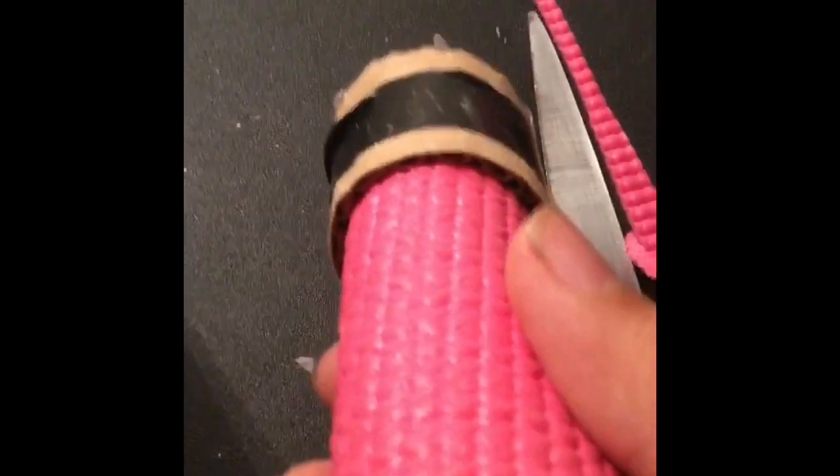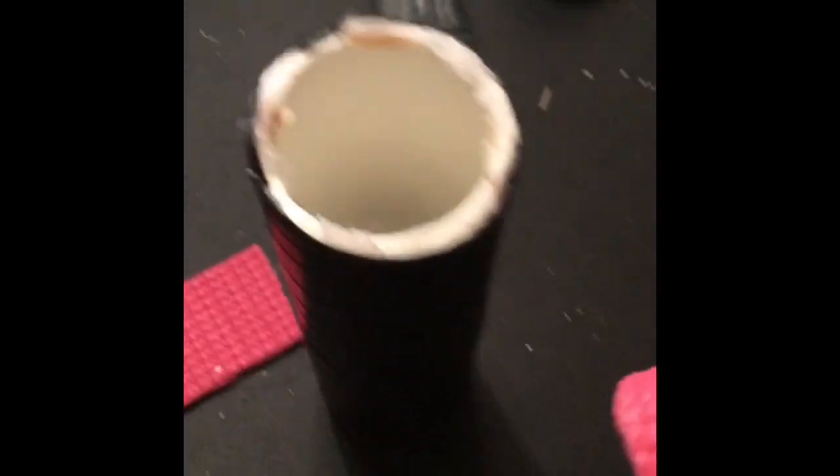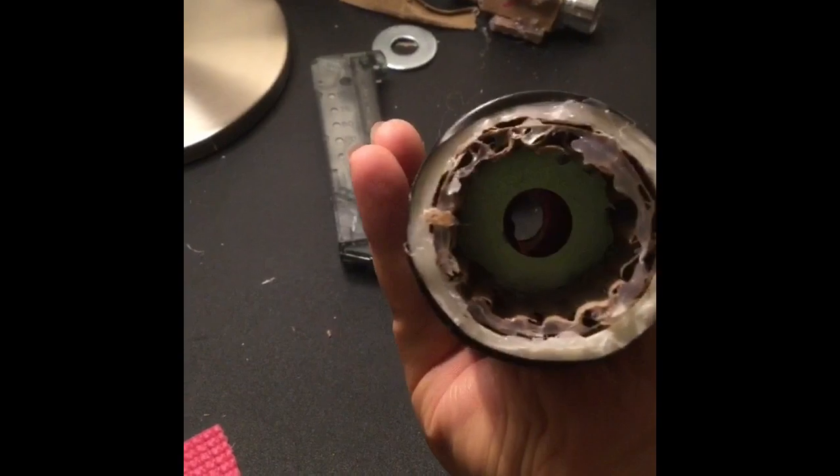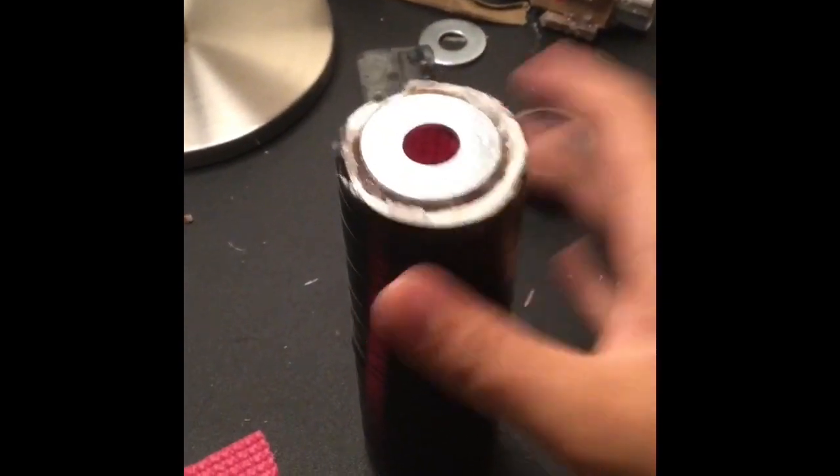After you finish putting it in, here's the other piece of cardboard with the washer. After this you're going to need to put this in here, like this. Make sure it's lined up in there, and you're done.